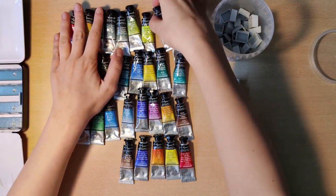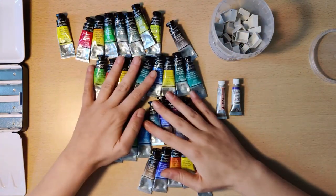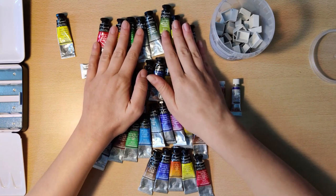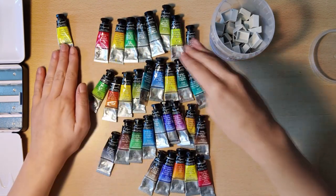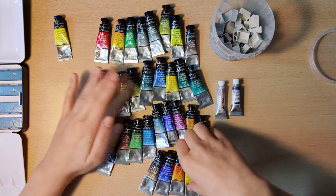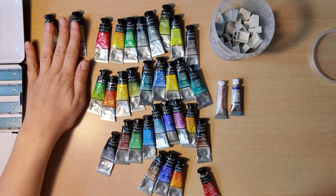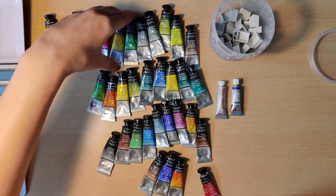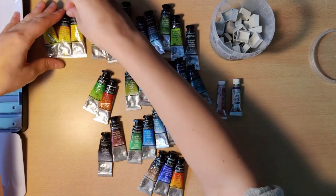Hello everyone and welcome to another video. This video is actually part two of the series in which I am pouring a Sennelier palette from tube paint that I purchased. Part one premiered last week and I will link it up above so you can go check that one out if you really want to watch it all from the beginning.